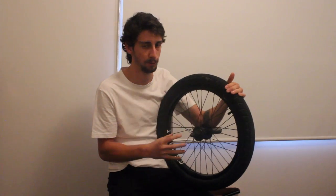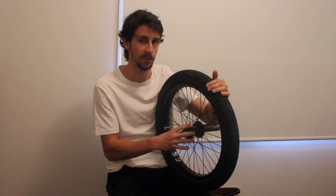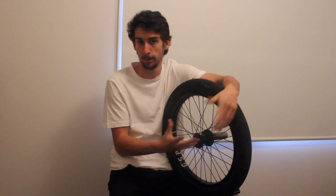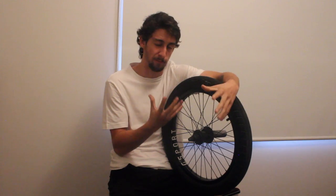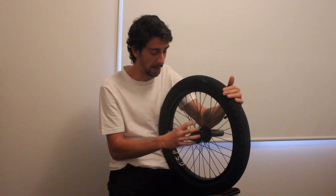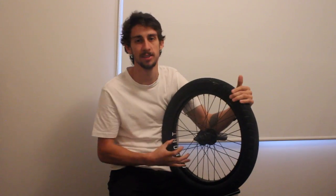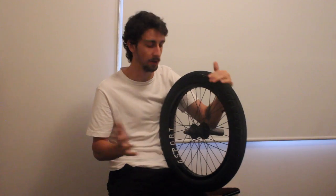Now this how-to is specifically going to look at free coasters which use KHE internals. KHE is still a bike brand but they had one of the first free coasters on the market, and the internals — the parts inside the free coaster — that design is still being used today in pretty much most of the other free coasters.